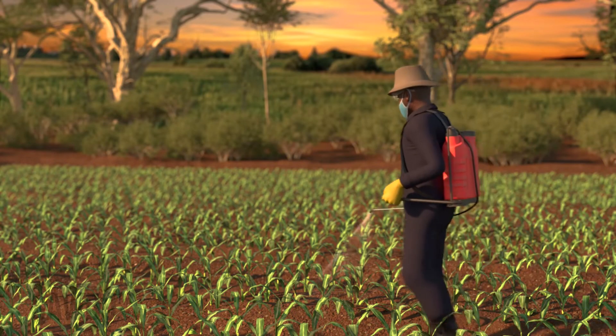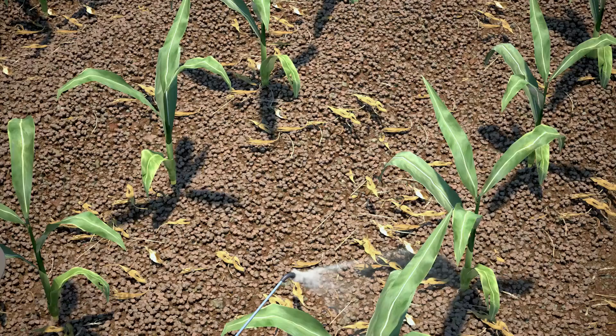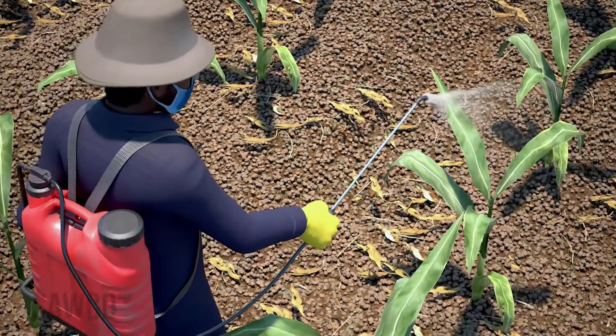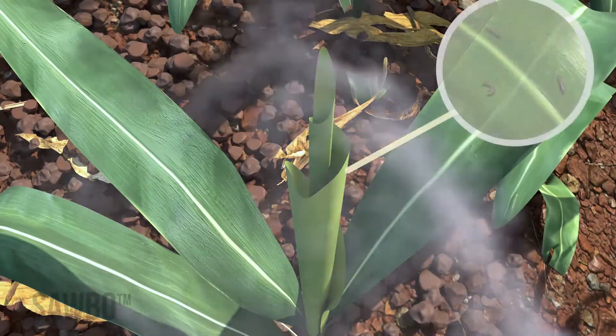Spray your field when the wind is calm. Late in the afternoon or early evening is a good time to spray. Spray while maintaining a consistent pace and pressure. Be sure to hold the nozzle at a consistent height above the ground.